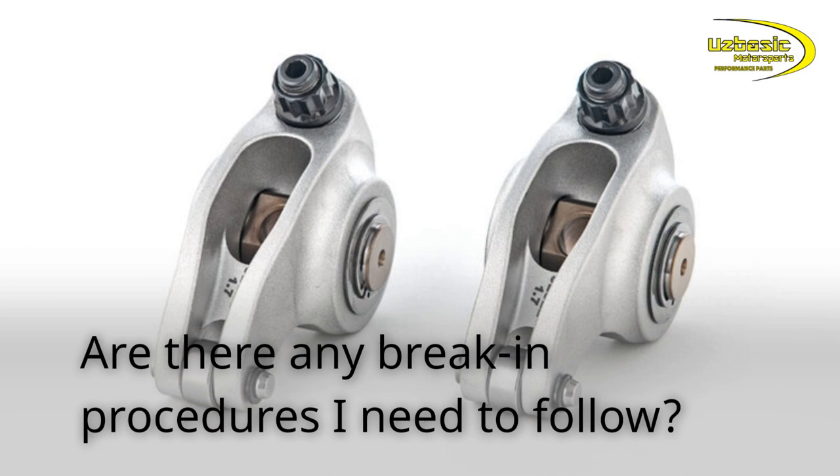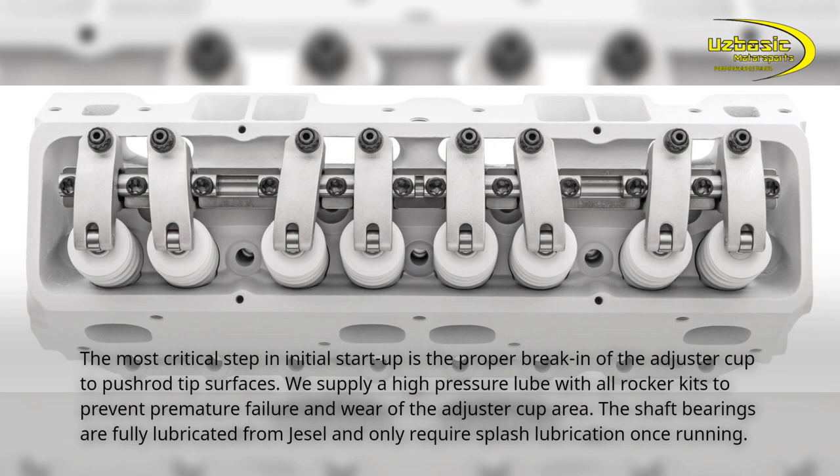Are there any break-in procedures I need to follow? The most critical step in initial start up is the proper break-in of the adjuster cup to push rod tip surfaces. We supply a high pressure lube with all rocker kits to prevent premature failure and wear of the adjuster cup area. The shaft bearings are fully lubricated from JSL and only require splash lubrication once running.